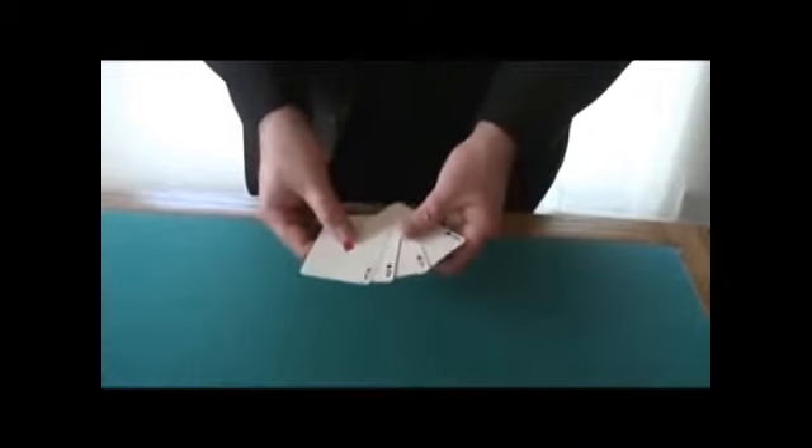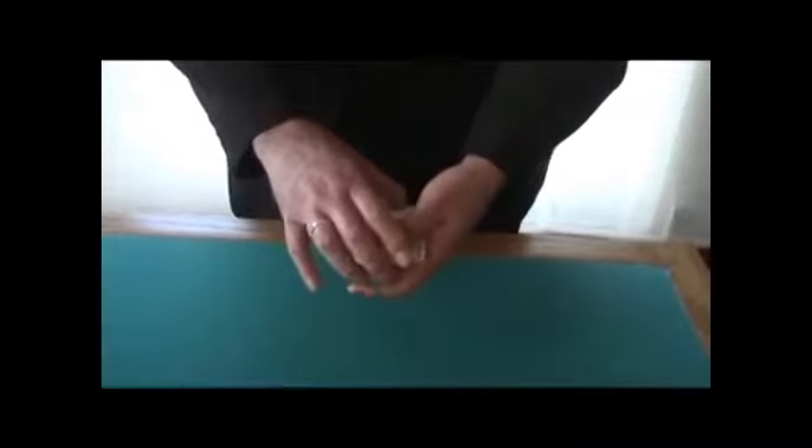They're all blue — they're all blue, huh? Are you sure? Because I think maybe you're snow blind.